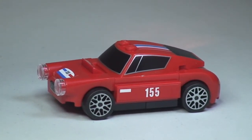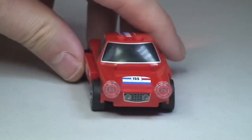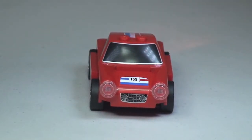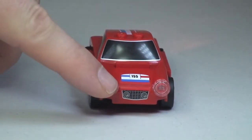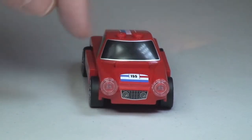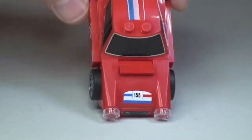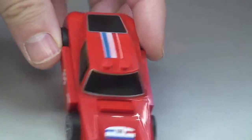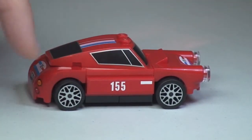Let's have a quick look around this set. There's the side shot, and then around to the front. At the front, those details are both stickers. But as I pointed out before, all around this top piece is printed, and the roof piece is also printed. Around to the side, that number — 155 — is a sticker. Pretty cool looking wheels.